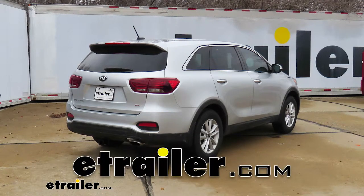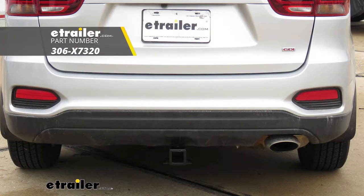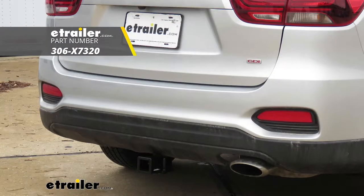Today on our 2019 Kia Sorento, we're going to be taking a look at and showing you how to install the Class 3 2-inch EcoHitch Head-In Trailer Hitch Receiver.